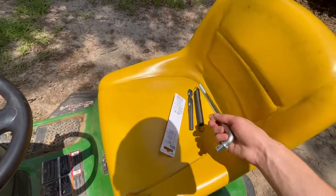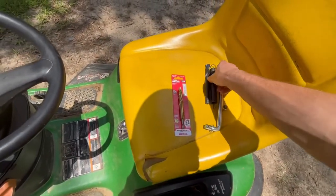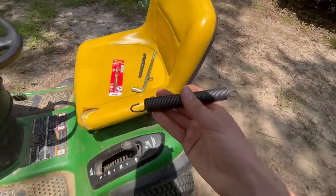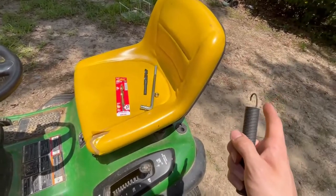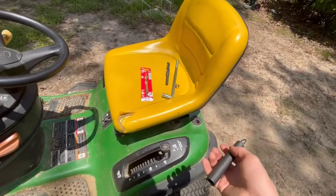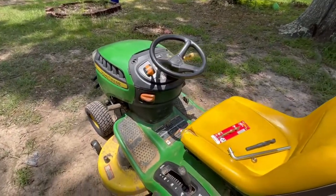Not only did we get a nut for this part and the drill bit, but we also got a new spring for the wheel horse. Ordered a new spring on Amazon in case that other one fails, which I think it will pretty soon.